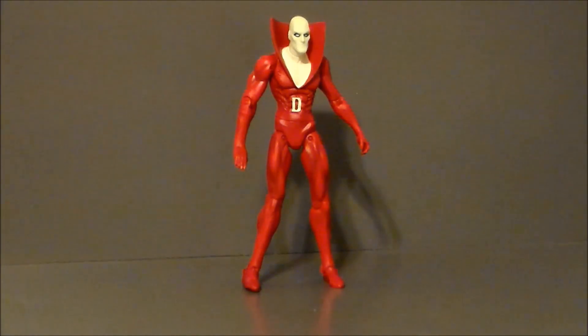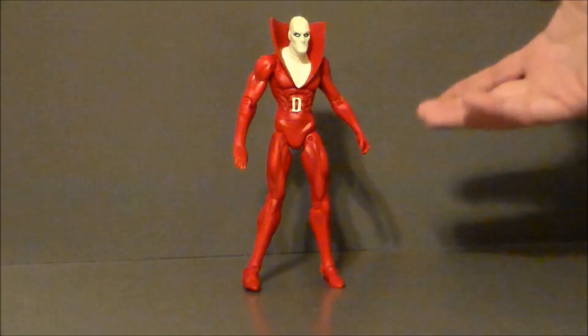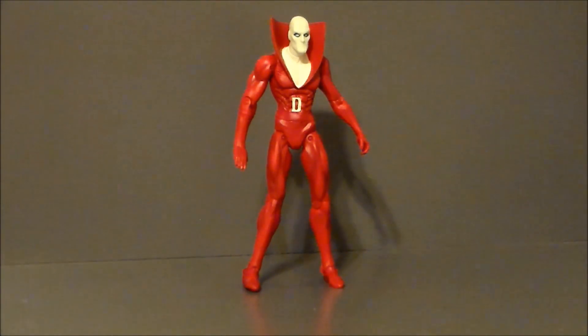Here we have Deadman out of the packaging, and this figure is very cool, although he looks very alien - his head is just really weird. He's got some kind of gimpy look going on, and I don't know if that's supposed to be ghoulish and ghostly or if it's just bad QC. I do like the costume; it's very classic Deadman - kind of an older version of the character. The glow-in-the-dark feature is very cool. I'm going to see if the camera will pick it up. You can barely see it on camera, but it does glow in the dark and looks really cool.